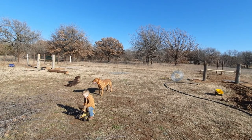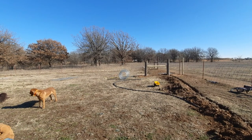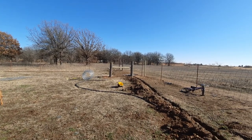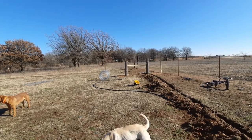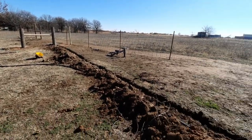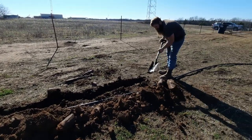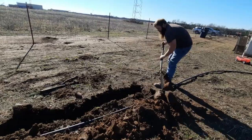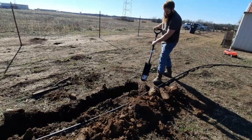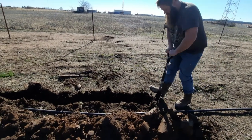Right here is going to be the dog pen. We've got the post set, the gate will go right there, and we may or may not put kennels here. This is the trench we're digging for electric. We've got some poly pipe here, we've got the outlet and the box. We'll get all that run here, hopefully today or tomorrow, to get some electricity out here to run our hot wire and maybe put a light up.